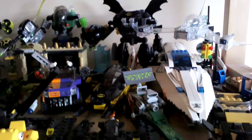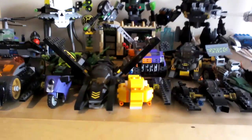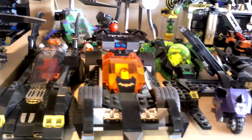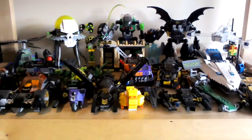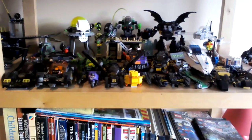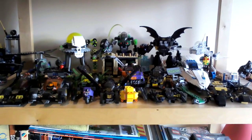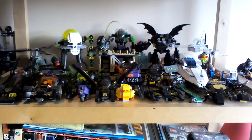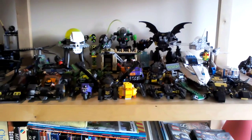You can check my Marvel one out as well. It's smaller than my Marvel one, if you've seen my Marvel one. I think it's a pretty good collection. I've got a lot of good sets here. One last look — we zoom out a bit more. That is my DC collection, 2012 to 2015. Thanks for watching and goodbye.